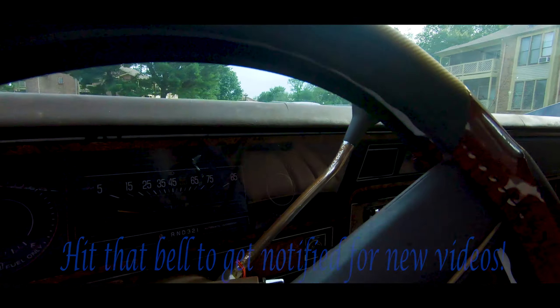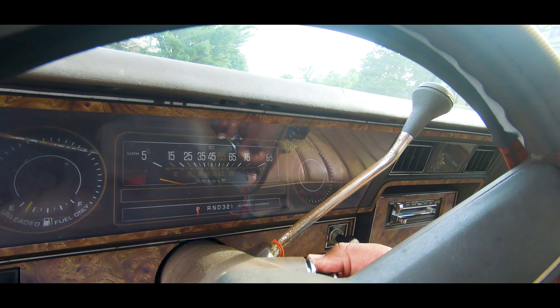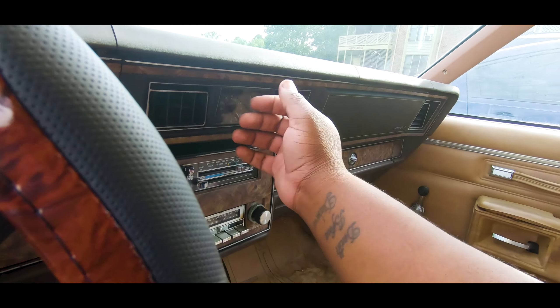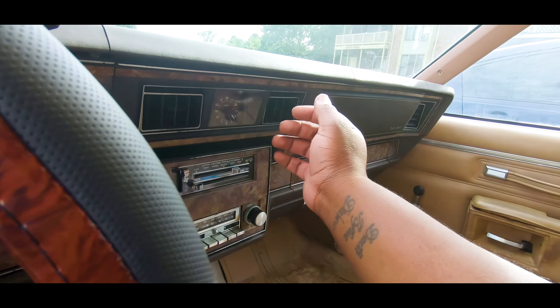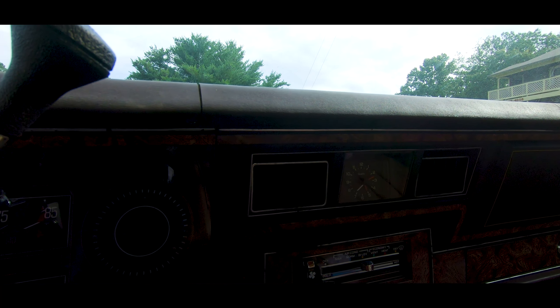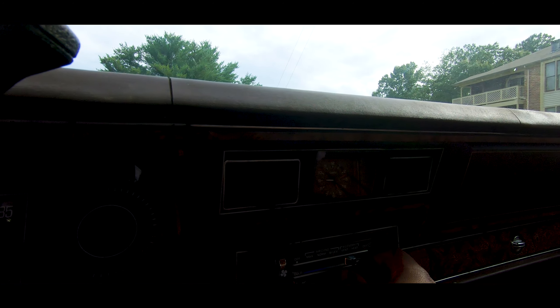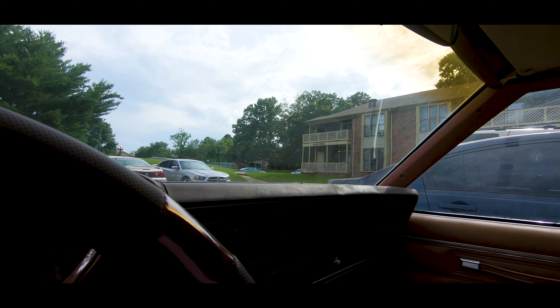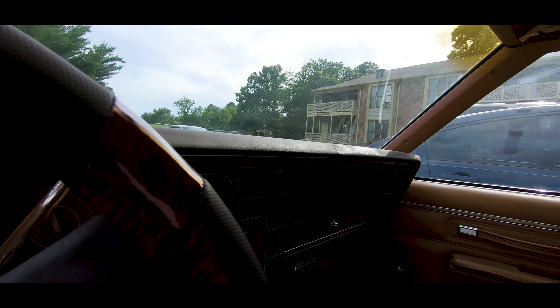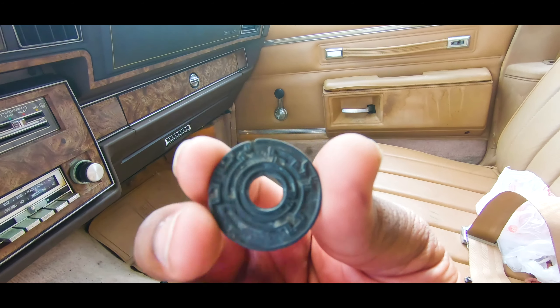What up, it's your boy back again. It took forever but I finally got this AC issue resolved. Let me show y'all — crank it up the first time that day. I don't know if y'all can see that or not, but it's blowing good, just like how it is on bi-level. If I had AC it would blow through that too, but I got it fixed man, definitely got it fixed.